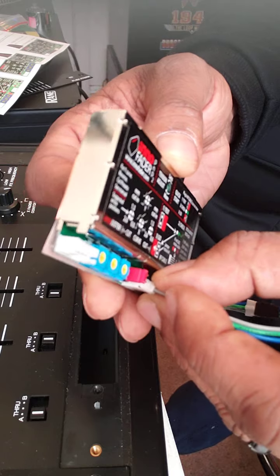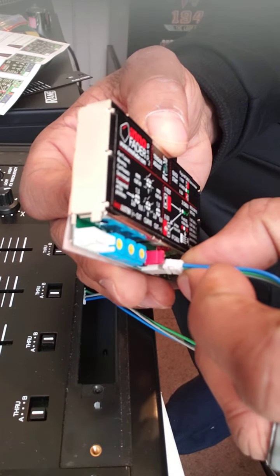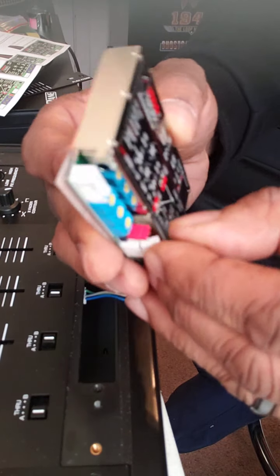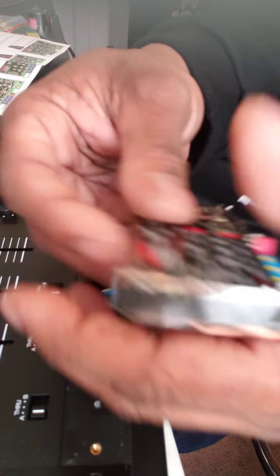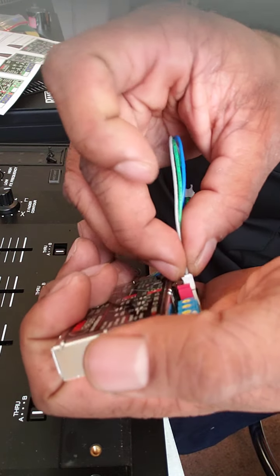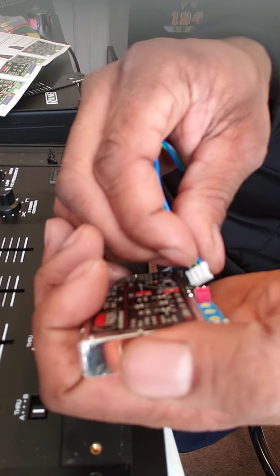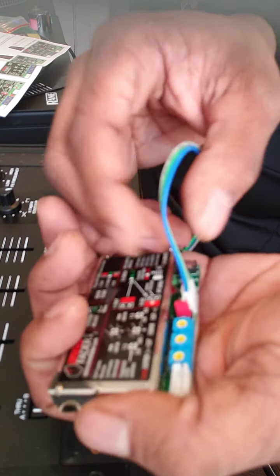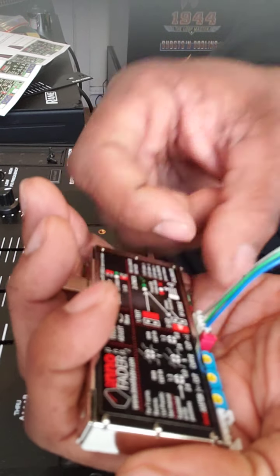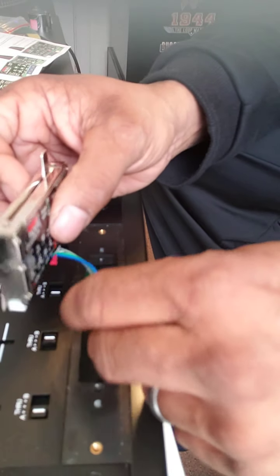Hopefully I'm not doing it upside down — which I am. As y'all can see, I don't do this often, and that's probably why I'm messing up. I did have it upside down. Push that in, it's locked in now. Tuck the wires down into the mixer.